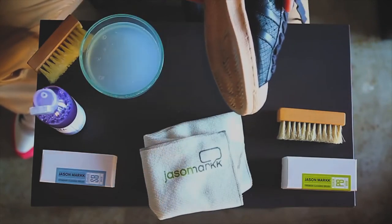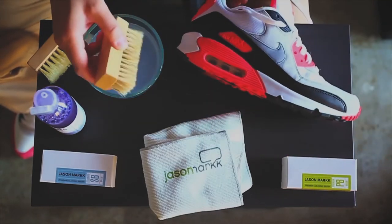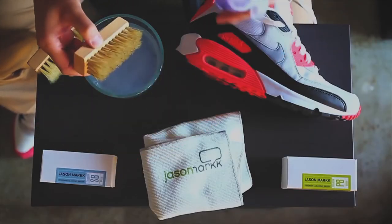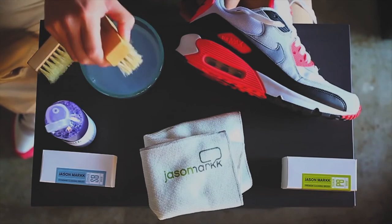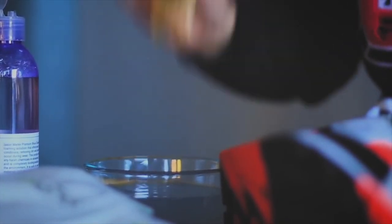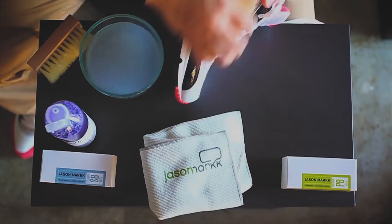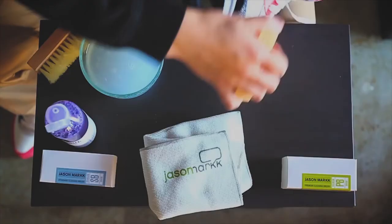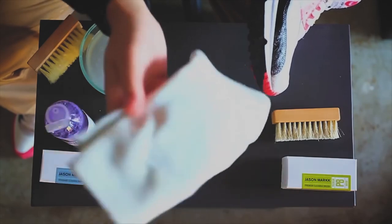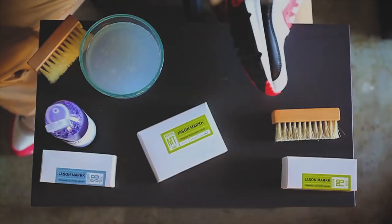Now I'm going to show you how to clean suede or nubuck. So I've got my Aramax 90 here. Basically it's the same process except for one important step. Take your premium brush and dip it into the bowl of water. Apply solution to the bristles and dip it back into the bowl of water. Now before you start scrubbing, shake out as much water as possible — you want the bristles just wet enough to still create foam. So now start scrubbing, it'll start to foam up. Take a clean dry towel and brush towards the back of the shoe. Just let it air dry, and that's pretty much it.